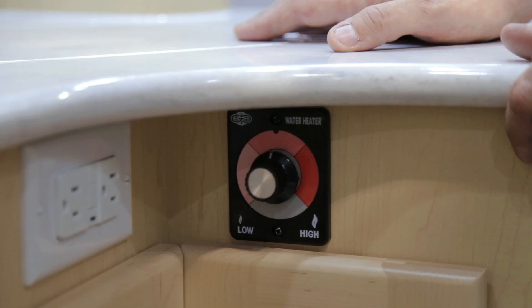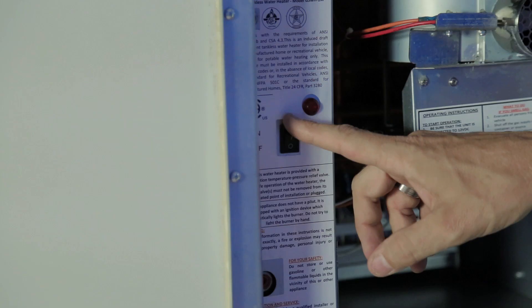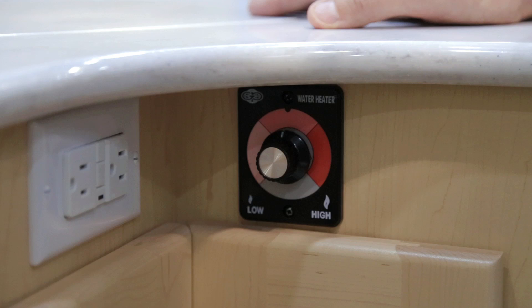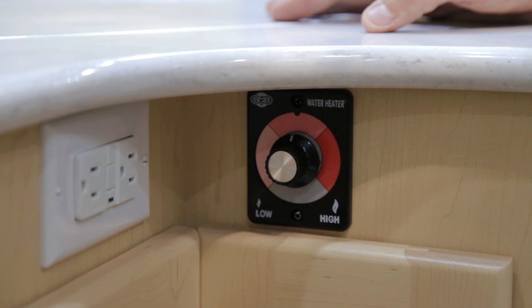There is no interior switch for your water heater — the only switch is on the outside. With that switch turned on, the water heater will activate when hot water flow is turned on at any tap. The only interior control is the temperature control switch. When putting your vehicle into winter storage, turn the exterior switch off on your water heater.